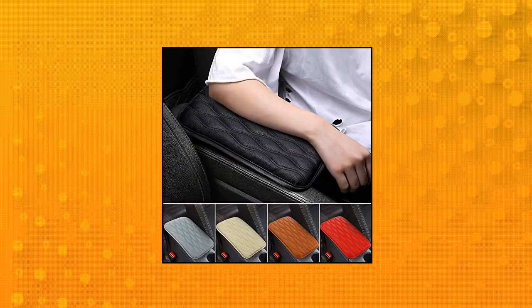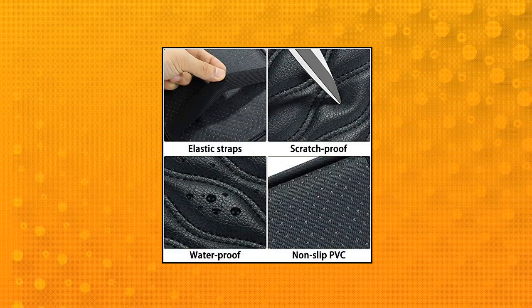No need for any tools. It doesn't change the open/close function of the armrest due to its super stretch and pull-resistant design. The Milo E Auto Center Console Pad is made of high quality PU leather, thick enough to prevent damage from pet claws, dirt, and sticky fingers.